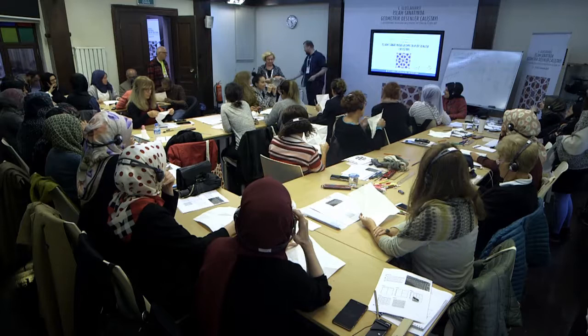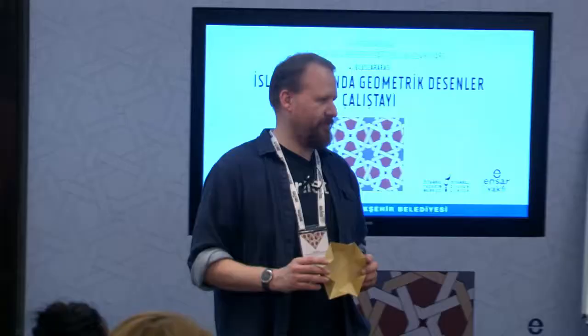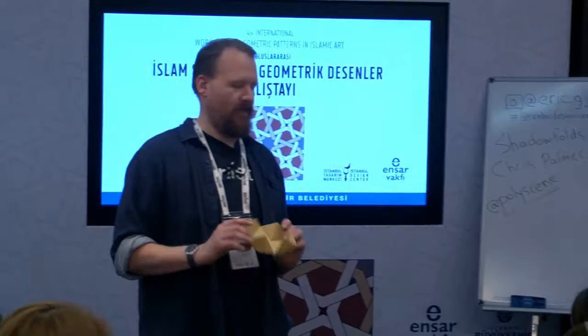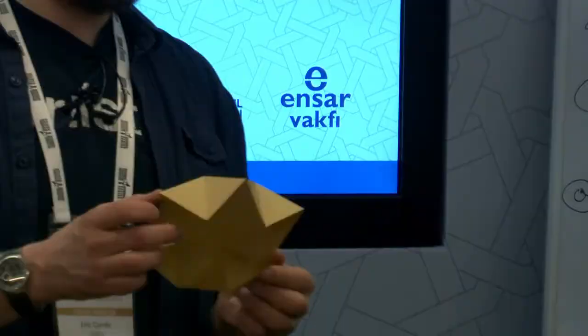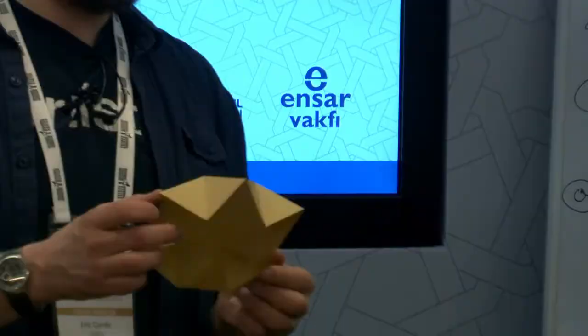We're going to set that aside now. I'm going to hand out some paper — we're going to fold a hexagonal paper and make something more than this. Even when we fold the most simplest structure we get something wonderful.